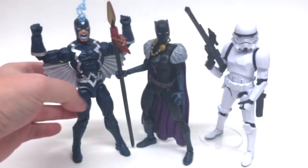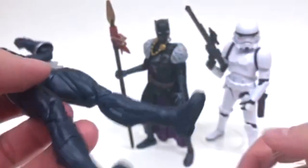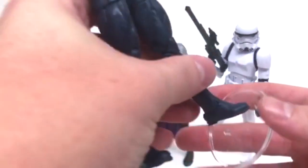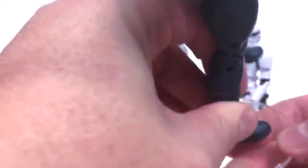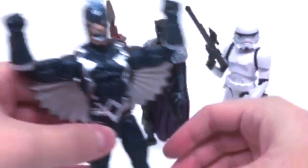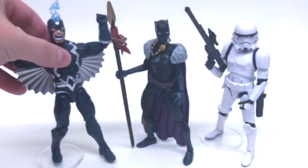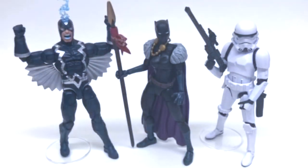Now that we got the Stormtrooper all set up, let's start with Marvel Legends — let's do Black Bolt. He does of course have peg holes on the bottom of his feet. It's a little snug on one side, let's try the other side — and boom, goes right in. You're going to have to finagle him a little to get him in line, but there you go. Now we've stood a Marvel Legends male figure.